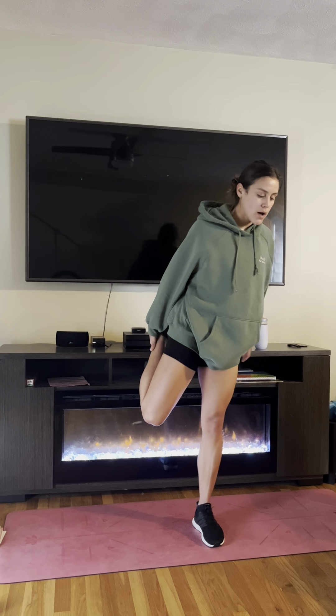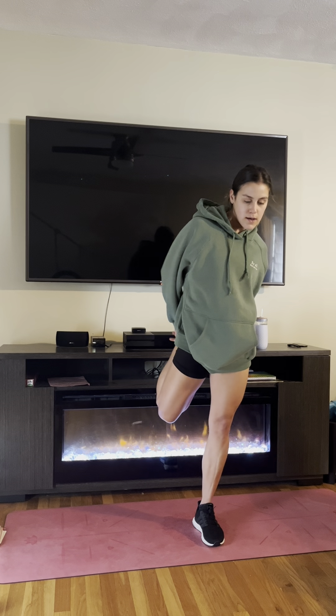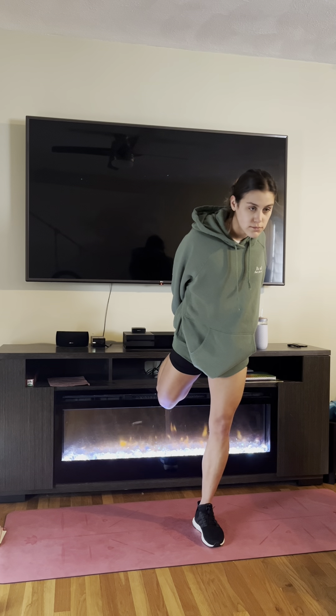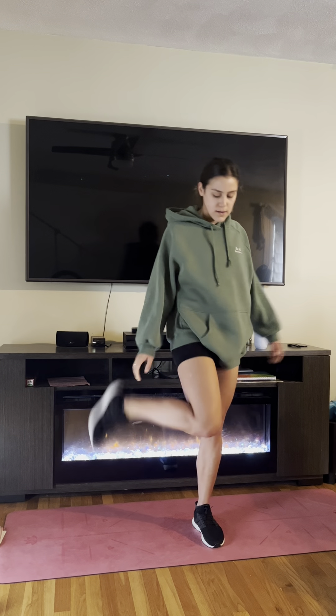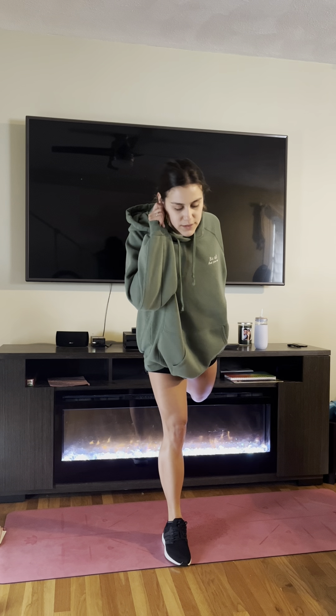Now we'll stretch our quads. I'm grabbing my right quad and pulling it straight back. Don't let your knee come out to the side — pull it straight back. Then the other side. If you have to grab onto something, you can grab your ear — I've heard that works.